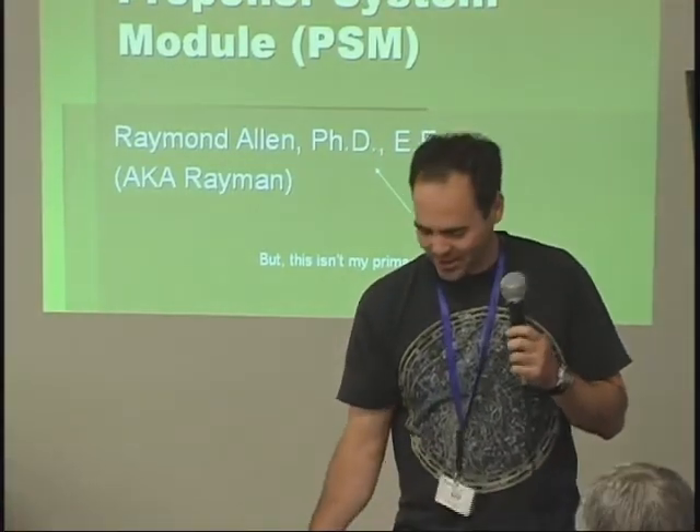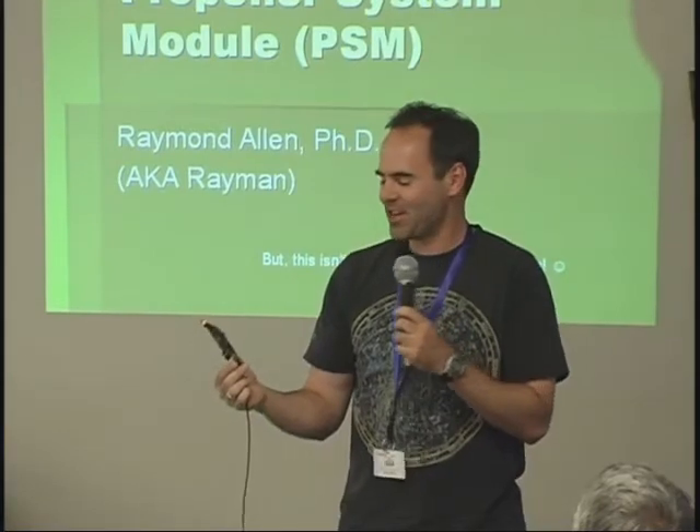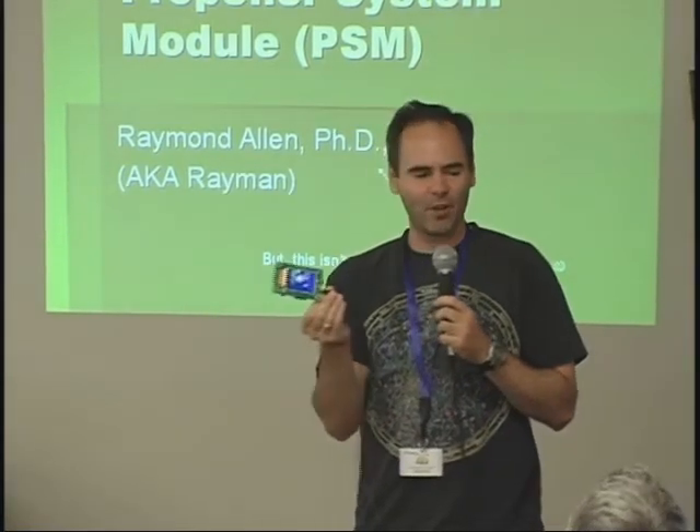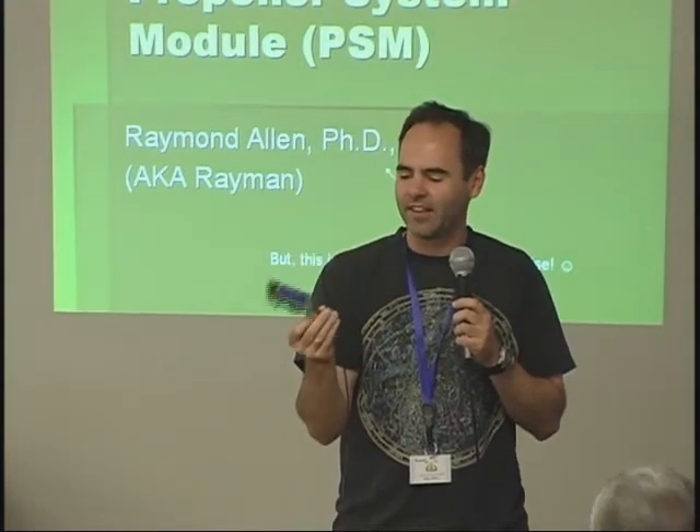I'm here to talk about a new Griller product — actually it's my first product. It's called a power system module. It's a new radio, a power chip, and a display module.